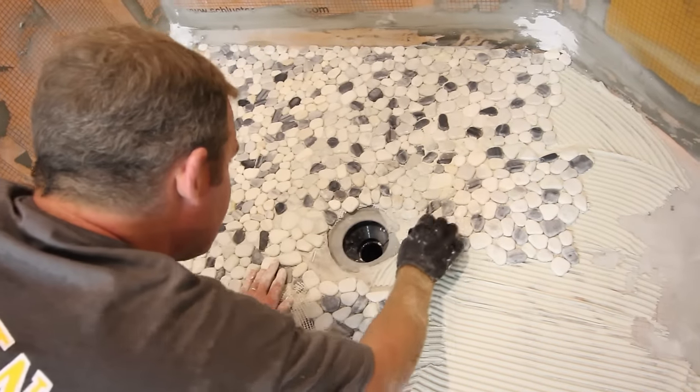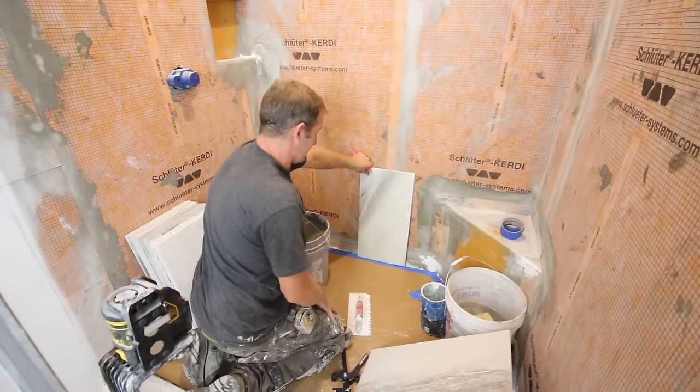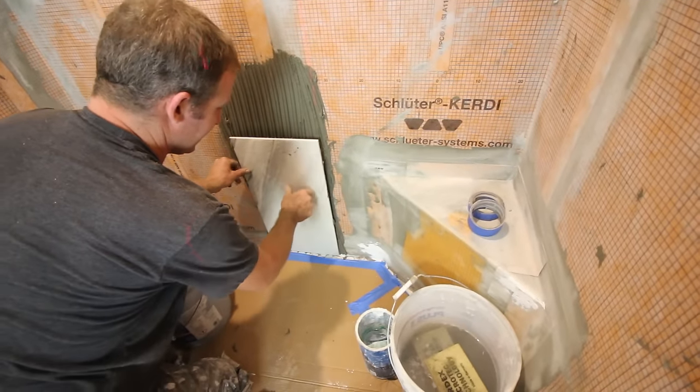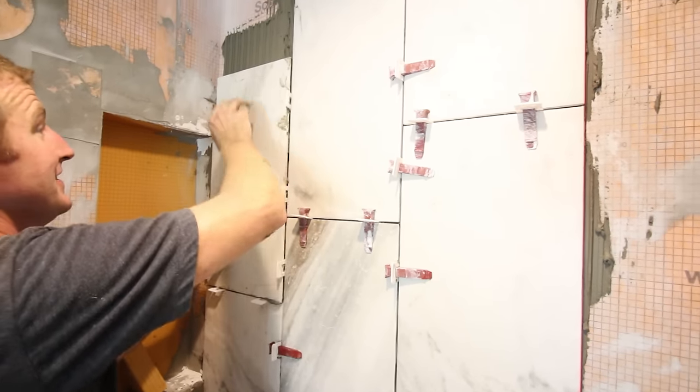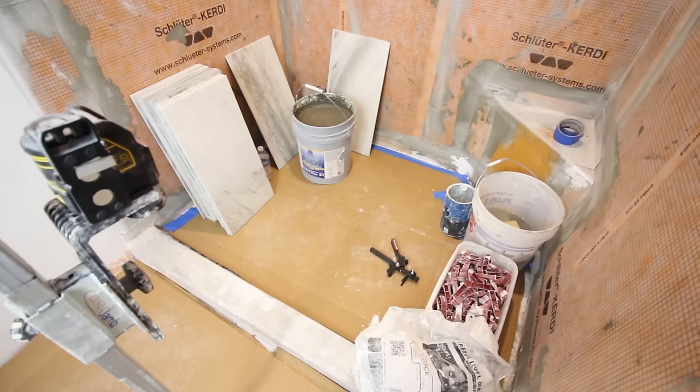Hey guys. In the last video, we shared how to tile the pebble stone shower floor in our most recent project. Today we're going to share tips on how to tile the shower wall, specifically the main shower wall using vertical 12x24s. We're going to give you tips on the tools that we use, how we cut into the shower niche, and also how we cut into the corner shower bench. A lot of really great tips are in today's video.